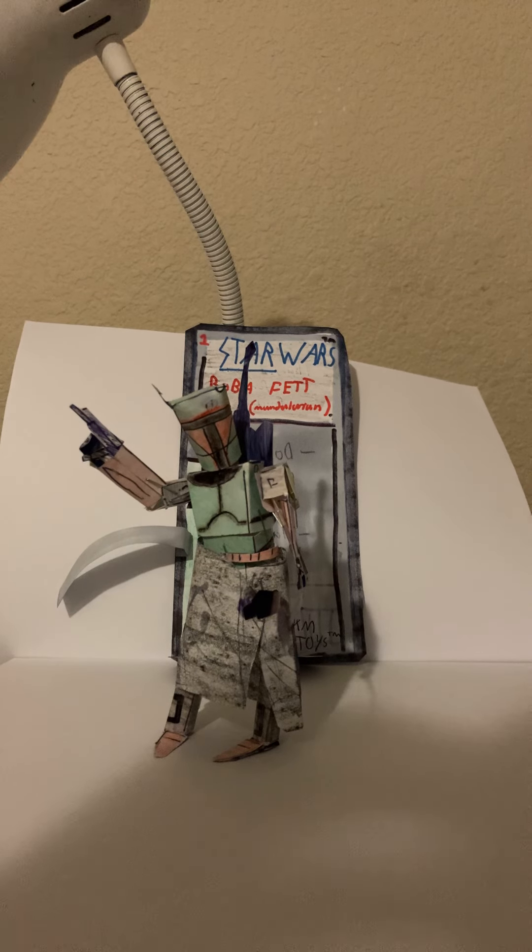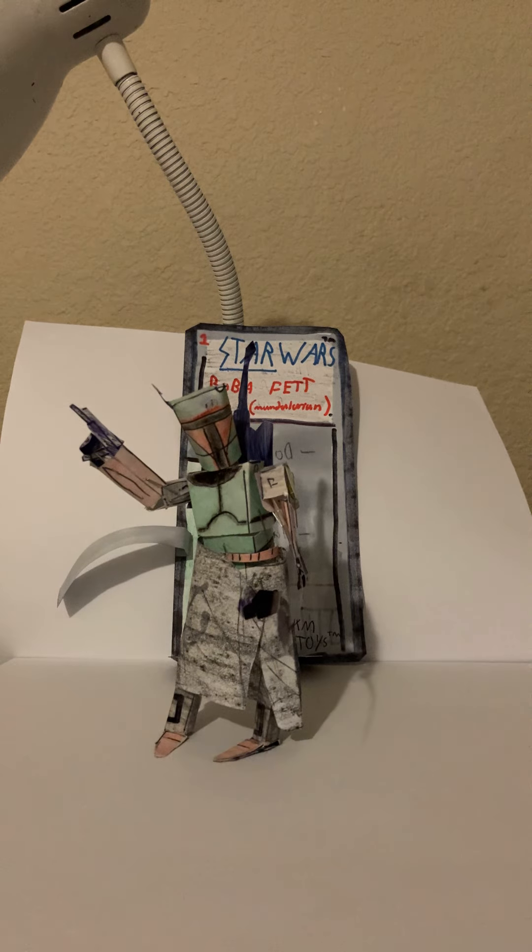Welcome to the Homemade Collectibles channel. Today we're going to take a look at the homemade Star Wars Vintage Collection inspired Boba Fett figure from the Mandalorian TV show. This is a figure representation of his newest armor upgrade, so let's take a look at the figure.